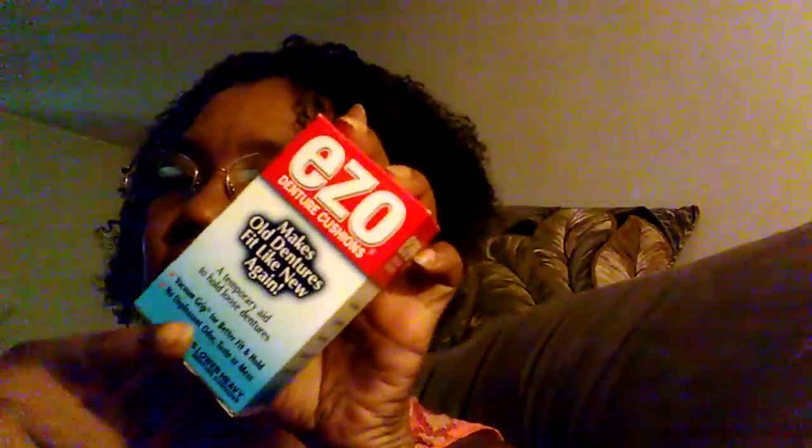A friend of mine, Ruby Toosie, on her video was talking about Ezo denture cushions that are supposed to make old dentures fit like new again — but that's not why I bought it. It's 100% natural, no chemicals, no goo, no mush, no fuss — and it's cheap, three bucks. This stuff is the greatest thing since sliced bread.